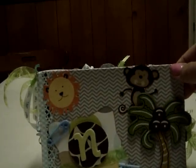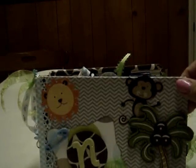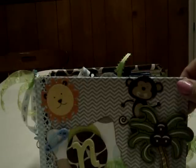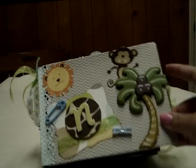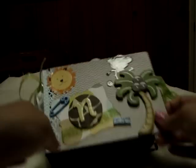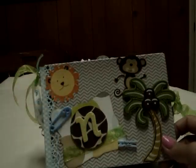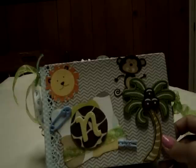I don't remember exactly what paper I used — it was Bella Boulevard, two different kinds. I know it was 'We're Expecting' and 'Baby Boy' from Bella Boulevard. I got this wooden palm tree from Michaels and glossy accented all of these — the sun, the lion, and the monkey. I popped this up and included an N for the baby's name.